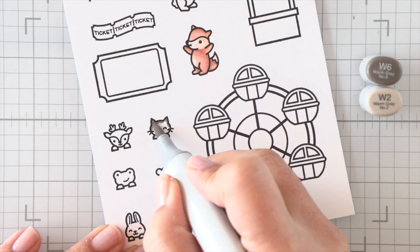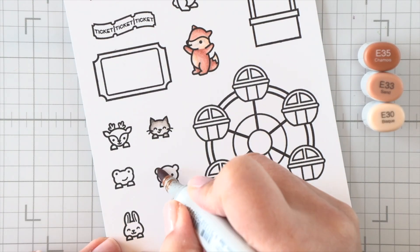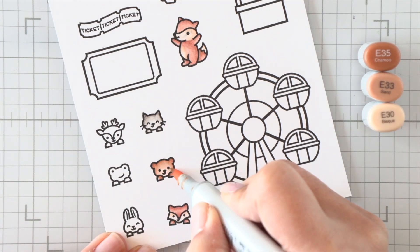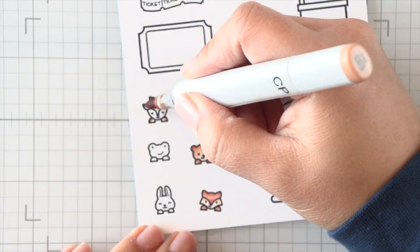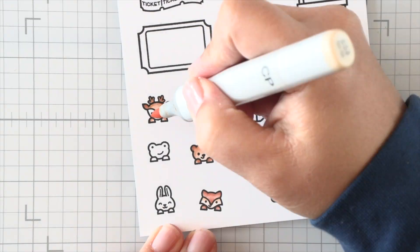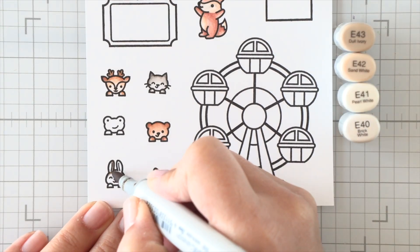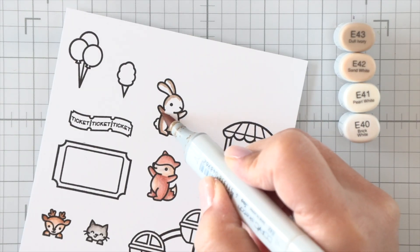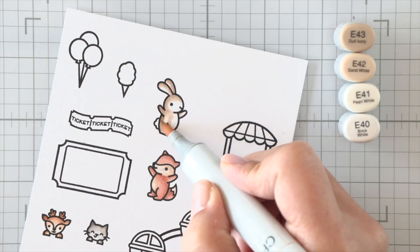I have my marker cap set to the side if you're interested in the color combinations, but I'm going through this pretty fast. So if you're interested in all of the combinations I use for these critters as well as the rest of the images, be sure to check out the coordinating blog post where I'll list it all for your convenience — everything will be linked and super easy for you to see.